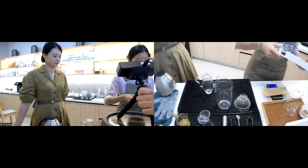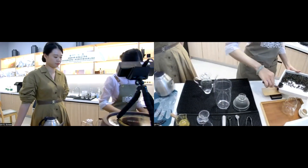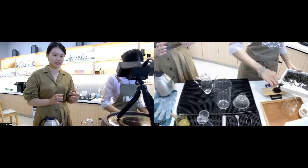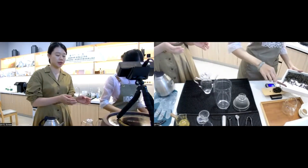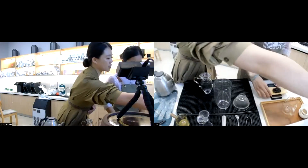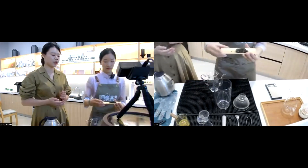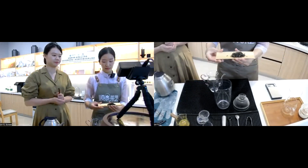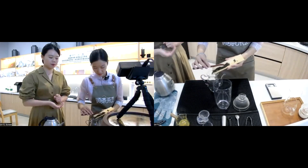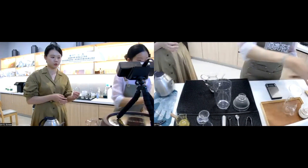First, we need to pick some leaves — let's take five grams of tea leaves. You can use a small device to ensure you've selected the precise amount. Now we just pour the tea leaves into the shaker.